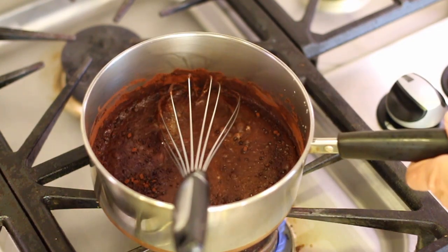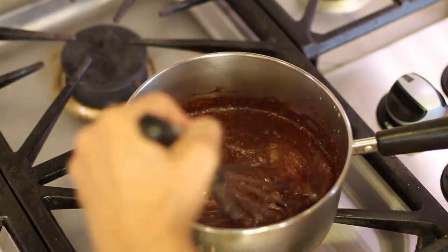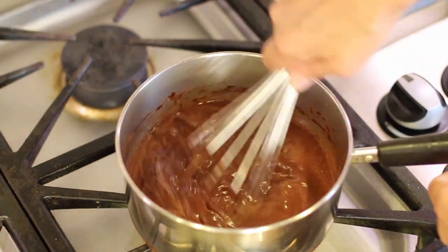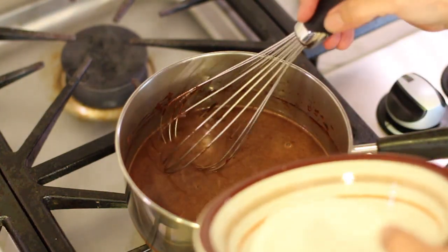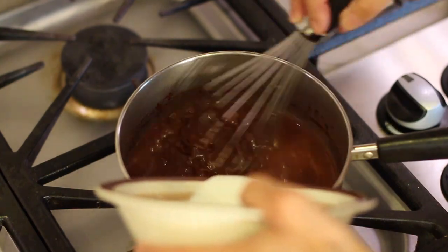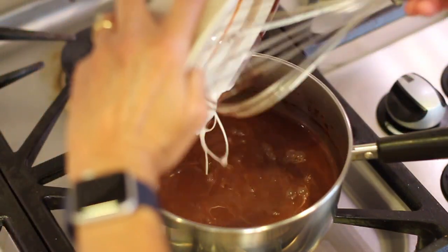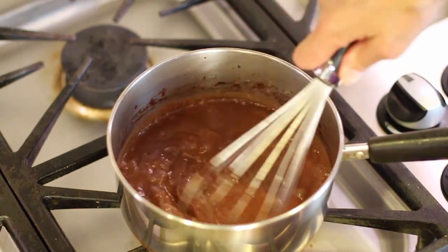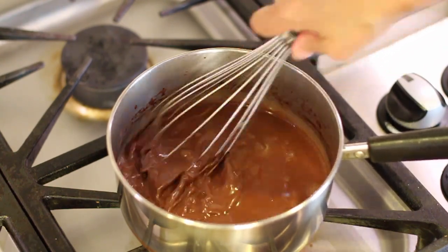We're ready to start cooking our pudding. I have my temperature on medium-low and I'm going to whisk it until it starts to warm up just a little bit. Now I'm going to add the cornstarch mixture to the pan. Pour it in nice and slow and whisk continuously so we won't have any lumps. I've got my temperature on medium heat now and we're going to continue to whisk constantly.